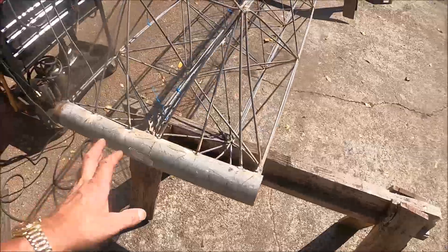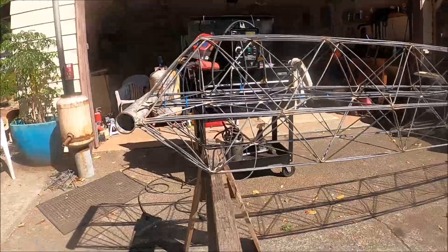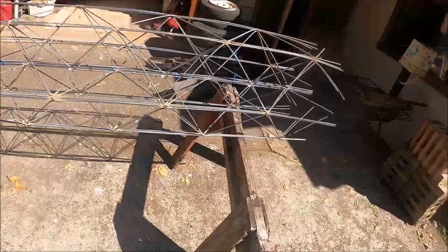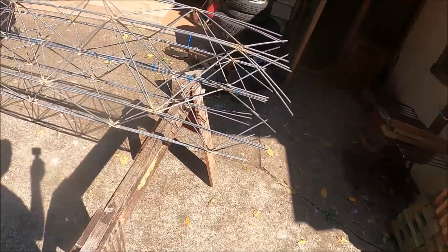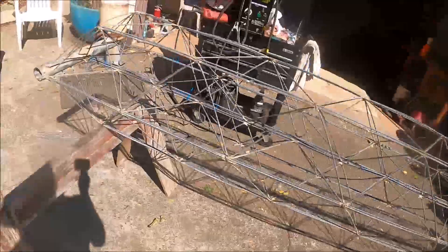Anyway, we've got her shaped up pretty good. This section is 10 feet — I'm going to make another section, add it to this end, and double the length. Yeah, we're making a crane.